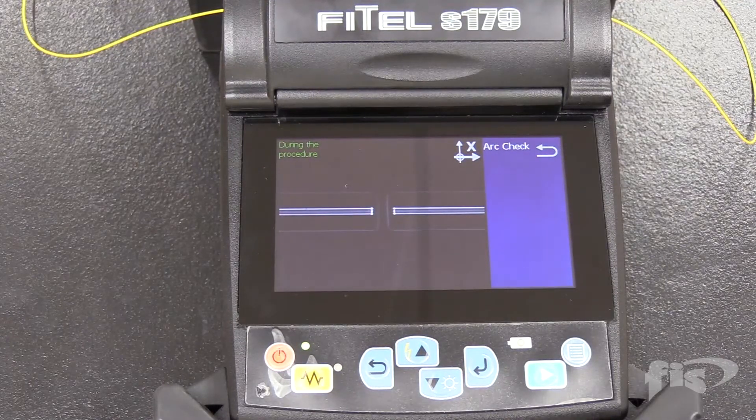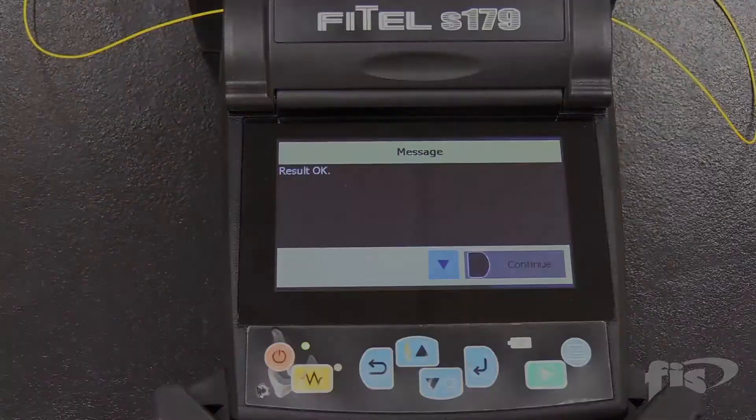Once you have an acceptable calibration, you can begin splicing.